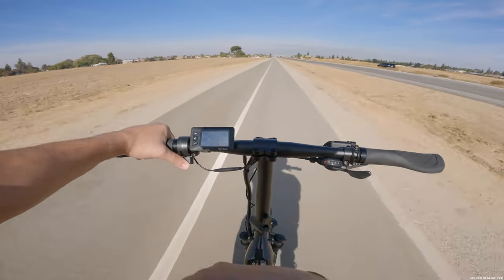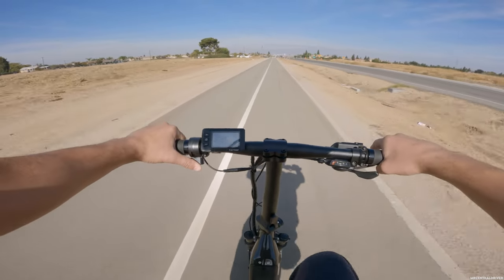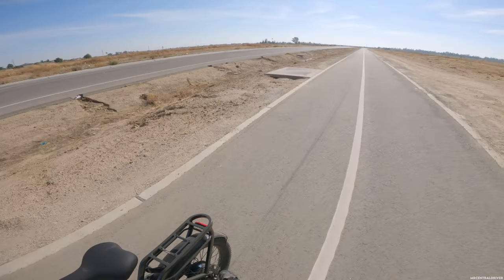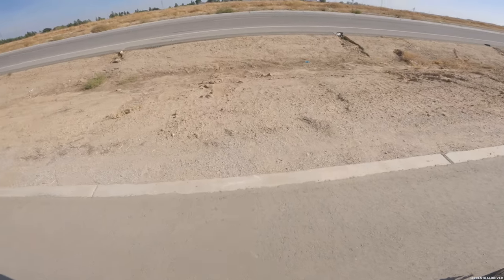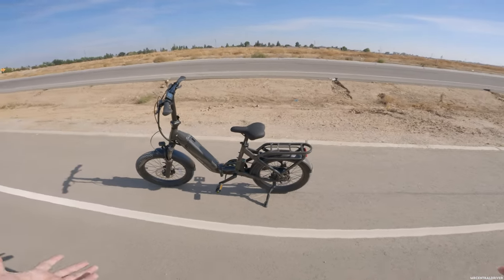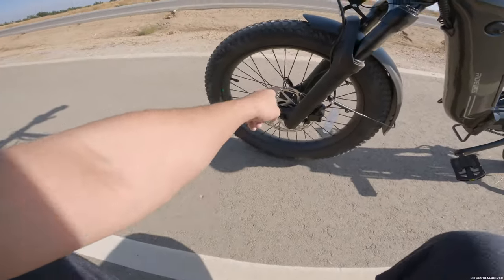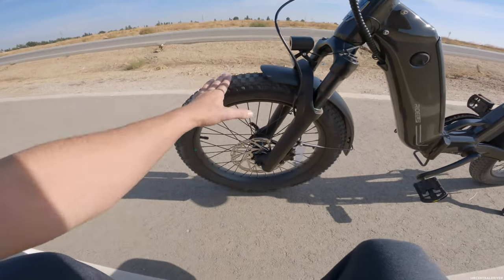Let's do the braking test from 28 miles an hour. One, two, three — we slid pretty good but stopped right behind the white line. Fantastic braking for a 60-pound e-bike. It has hydraulic brakes and 180 millimeter rotors, so this thing stops very well.